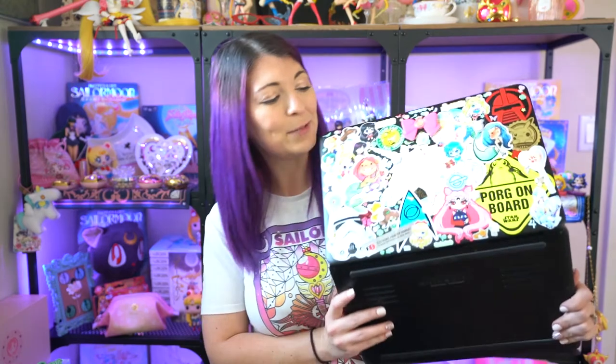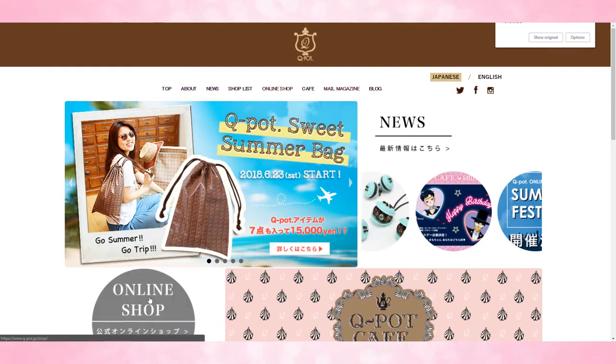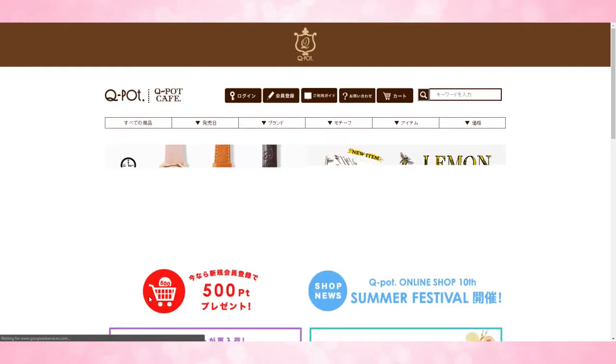So once you have your address figured out, you can then go to the Q-Pot website and go ahead and start your online order. When you go over to Q-Pot's website, it is Q-Pot.jp, and if you are in Chrome, you can have the option to translate your page. If you do translate it, it will make your life a little bit easier. First thing I'm going to do is click on over to their online shop.